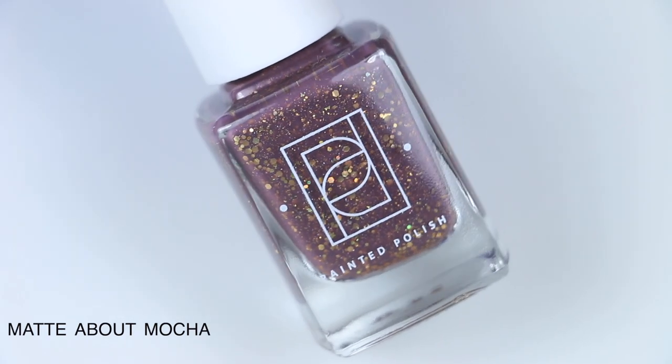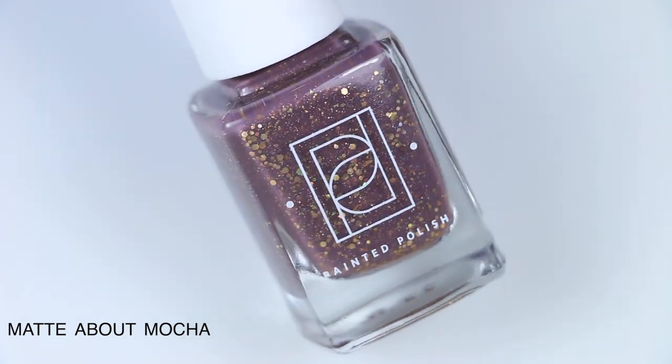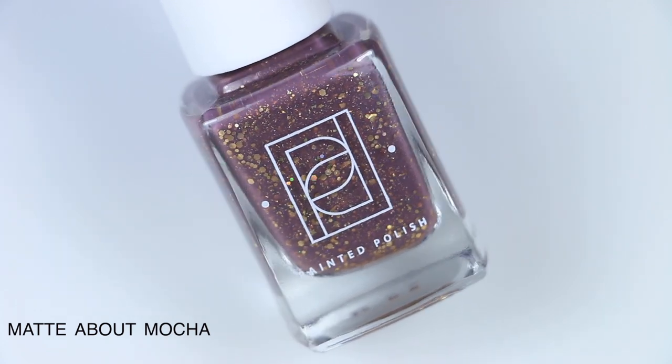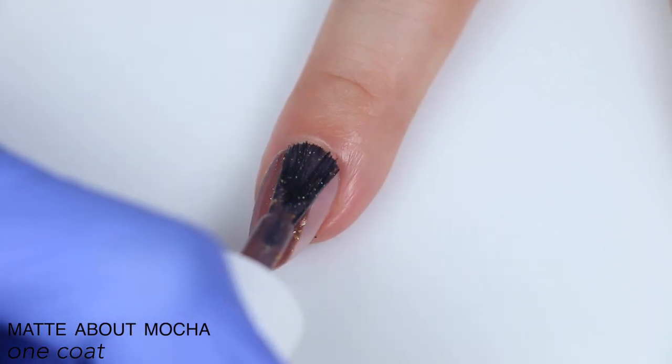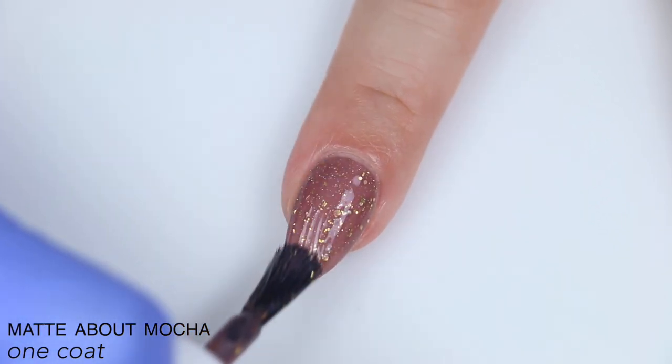The next polish is called Matte About Mocha, and this is crushed metallic gold flakes, gold metallic glitters, and ultra holographic micro flakes in a milk chocolate crelly base. This does dry matte, which I was not aware of when I was swatching it and totally not paying attention. So I have a little clip at the end of it on a nail wheel matte, because I didn't let it dry down completely on my nails.